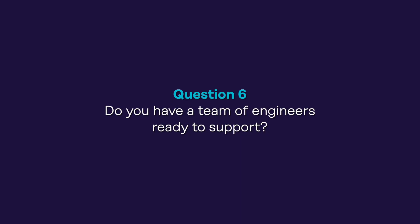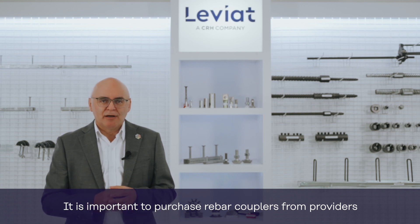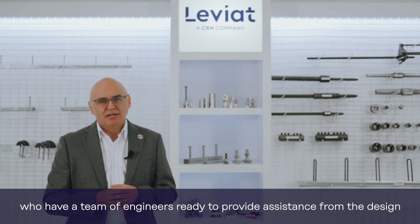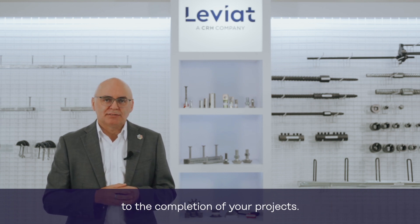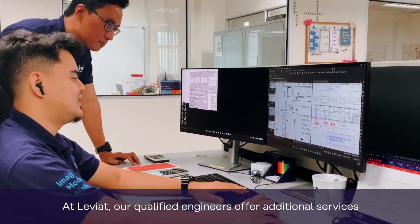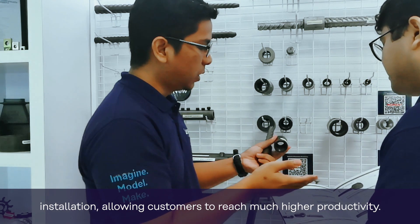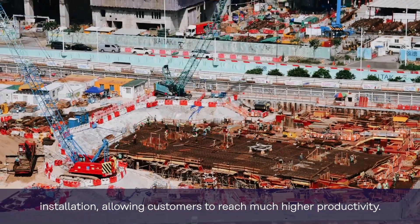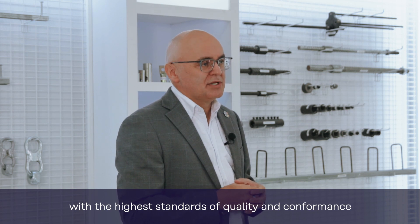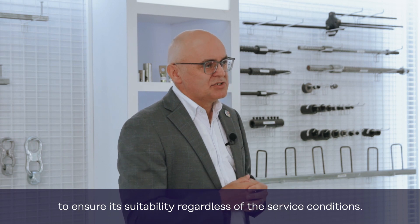The last question: do you have a team of engineers ready to support? It's important to purchase rebar couplers from providers who have a team of engineers ready to provide assistance from the design to the completion of your project. At Leviat, our qualified engineers offer additional services to our customers, including technical support, product adaptation, and installation, allowing customers to reach much higher productivity. It's always advisable to select rebar couplers with the highest standards of quality and performance to ensure suitability regardless of the in-service conditions.